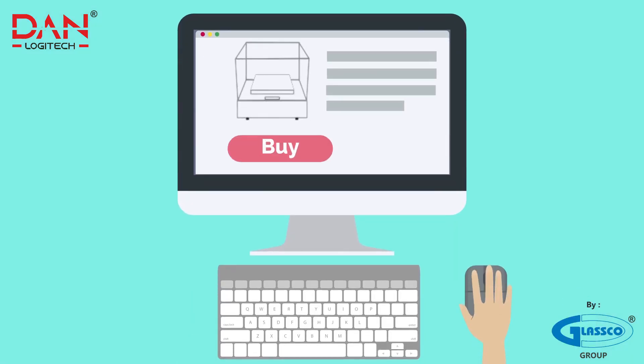Purchase Dan Logitech's incubator shaker with cooling today. It's just a click away.